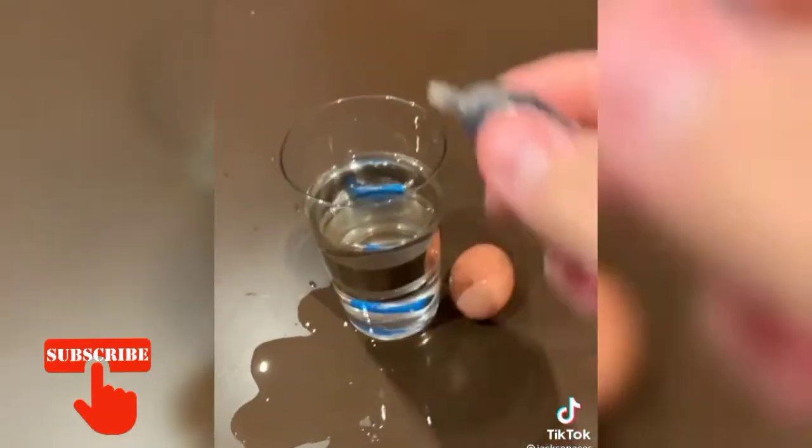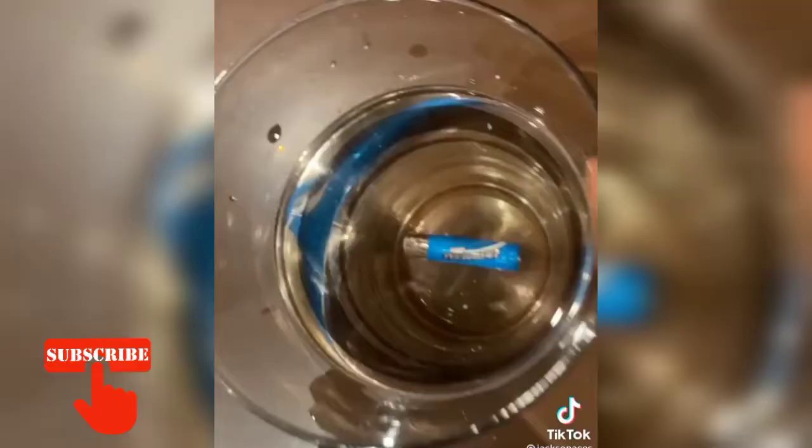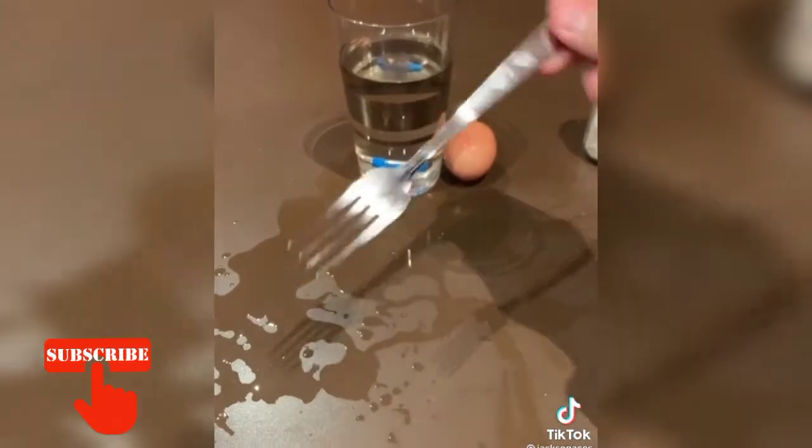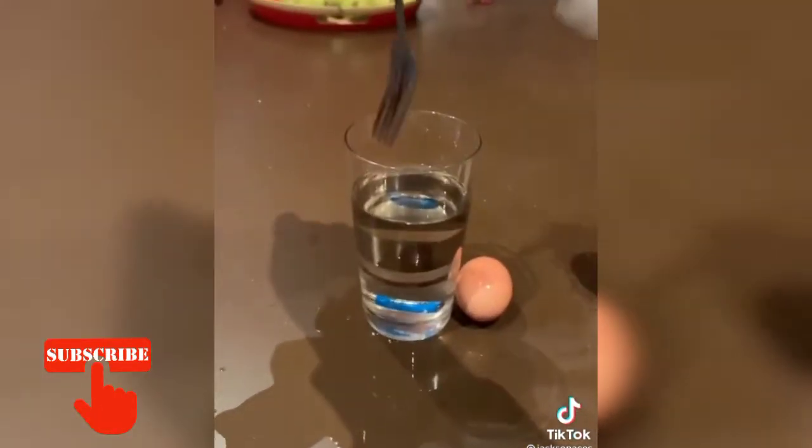Add three drops of soy sauce — it should look like this. Take any metal fork, it can't have a rubber handle, it's got to be metal. And watch, watch this.